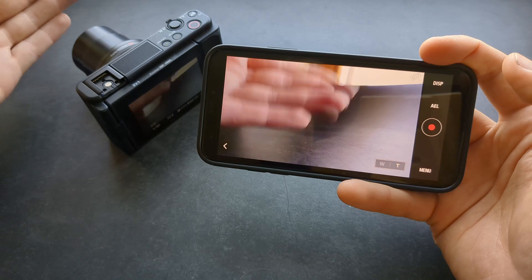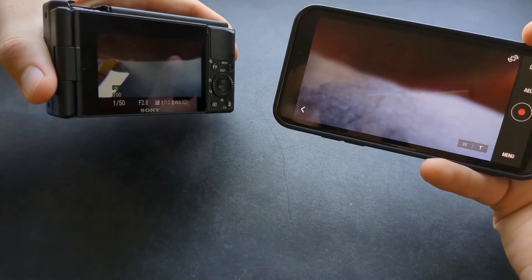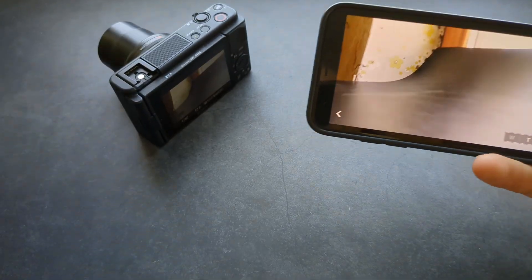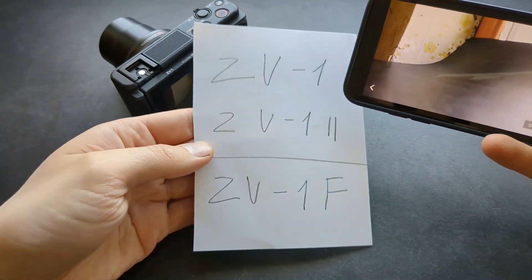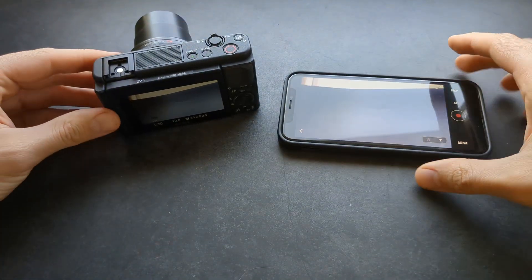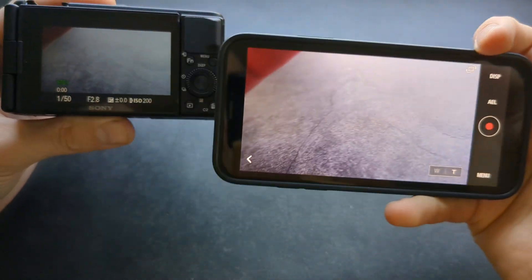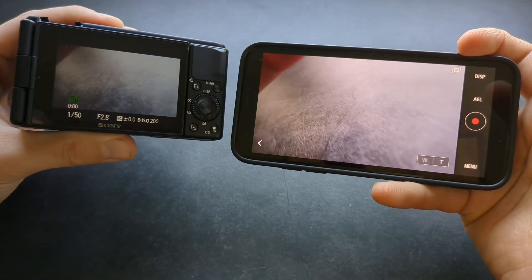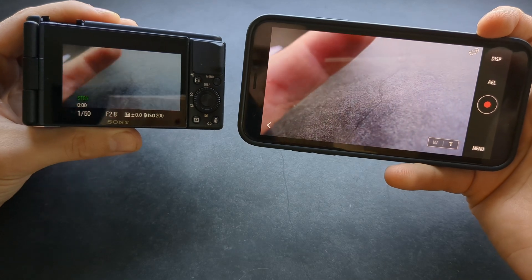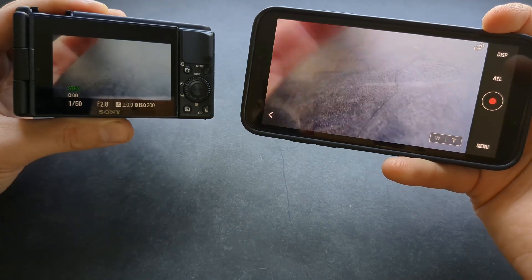I absolutely love this app — you can monitor what's going on because the screen on this Sony ZV-1 camera is absolutely terrible, and it's the same for all the ZV-1 cameras. When I simply need to check colors, even if the screen is right in front of me, I try to connect my phone which has obviously good colors, to see how it actually looks in real life.